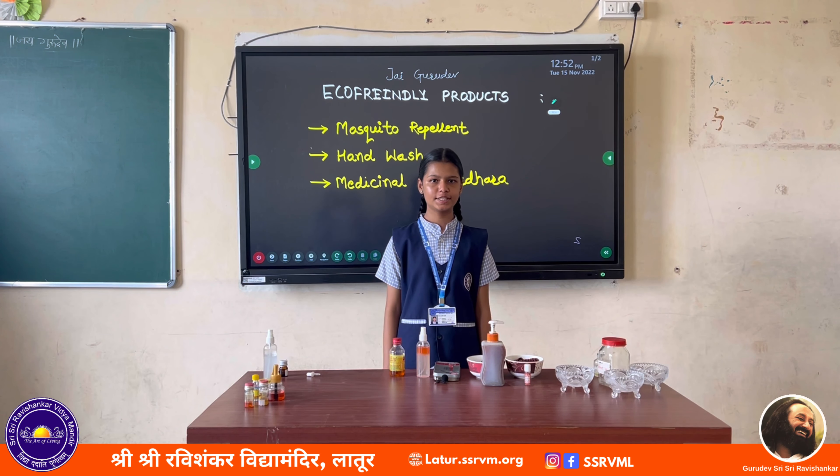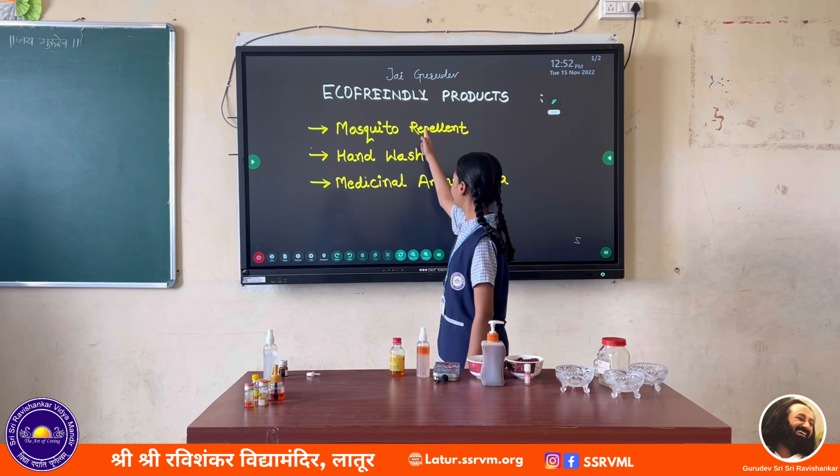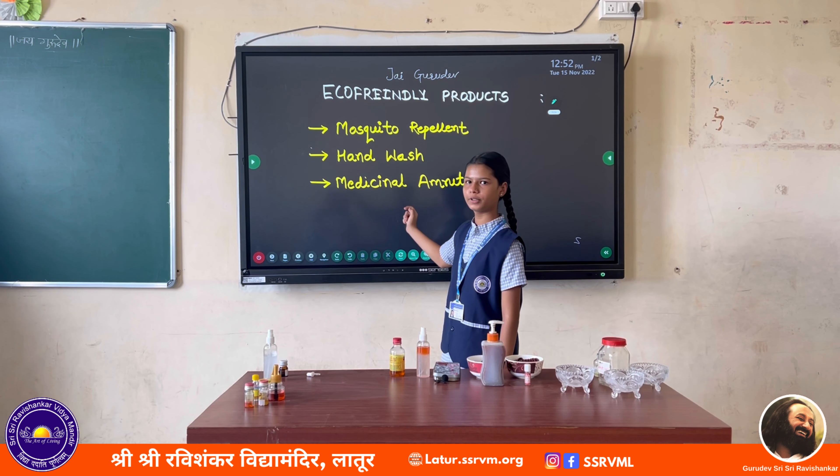Jai Gurudev. We are from Shri Shri Ravishankar Vidyamandir Latkur. Here we are showing eco-friendly products: mosquito repellent, hand wash, and medicinal Amrithara.